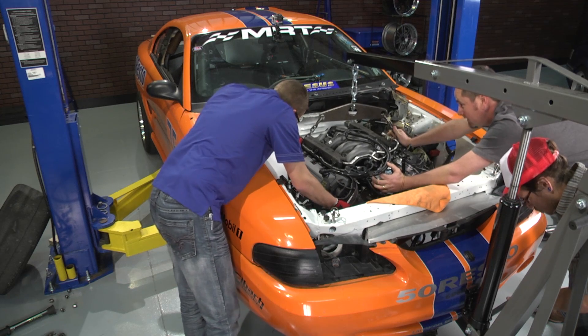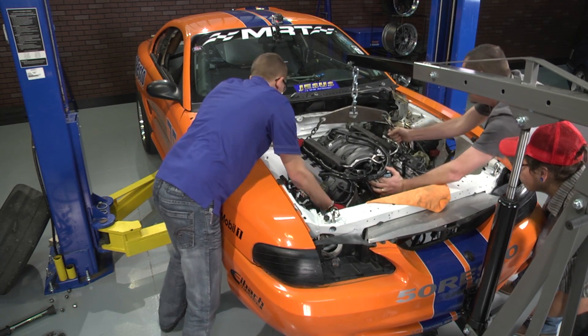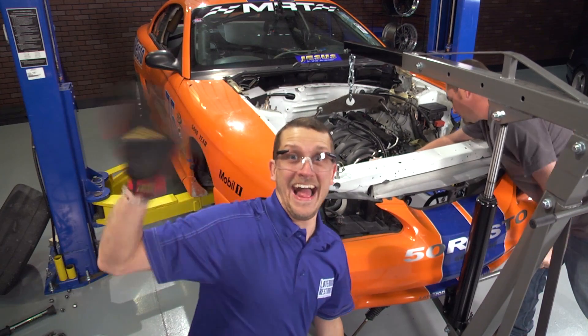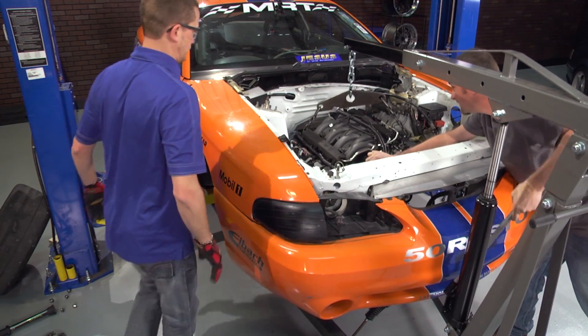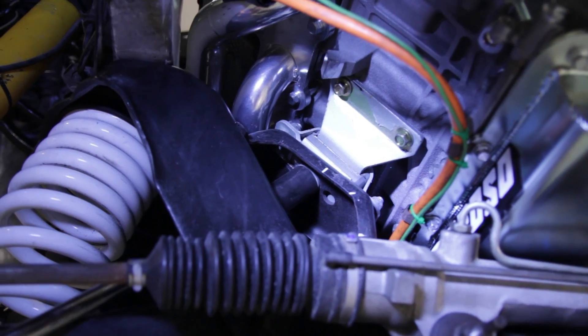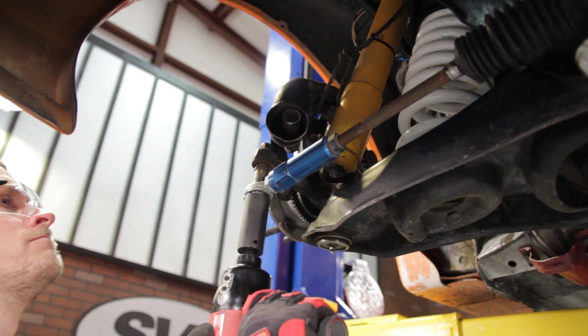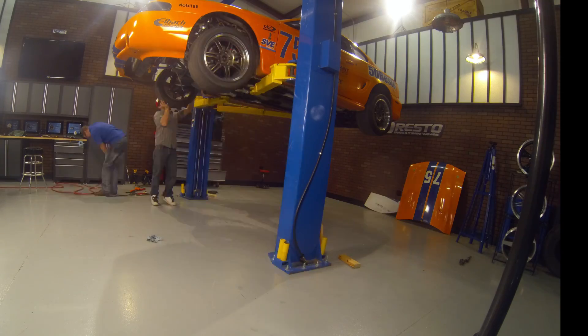Once the K-member was removed from the car, we lowered the car a little bit and slid the Coyote 5-liter engine into the engine bay. We then raised the car back up a bit and hung the K-member from the motor mounts using the motor mount nuts to hold it into place. Lifting the engine and K-member with the engine hoist, we squared the K-member in the car and tightened the retaining bolts. We then installed the steering rack and tightened up the motor mount nuts.